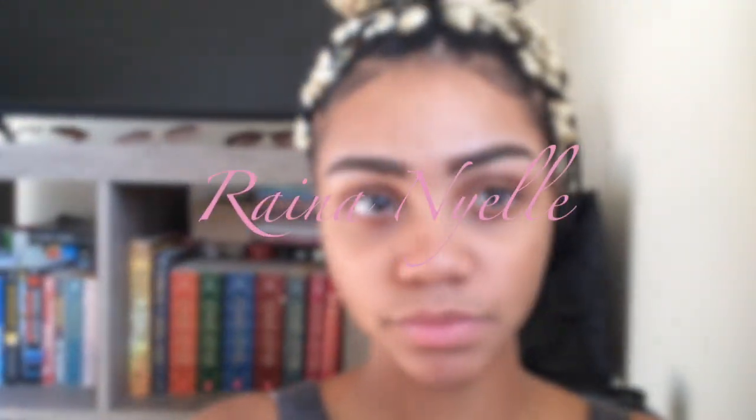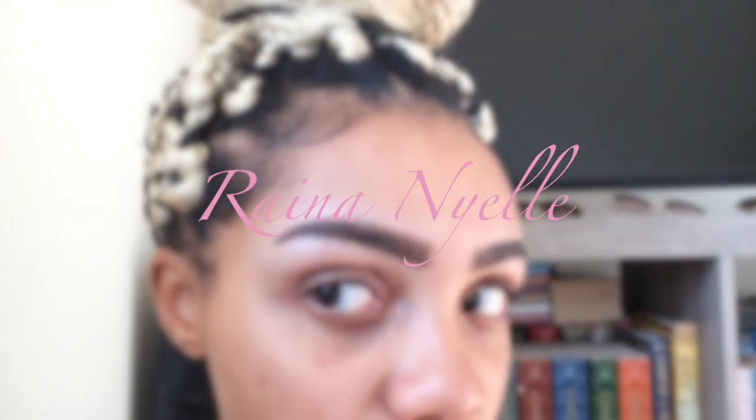I'm no beauty guru at all, but I can do my brows. Hey you guys, so today I decided to do something super easy and I just enjoy doing them daily. So I'm going to do an eyebrow tutorial.